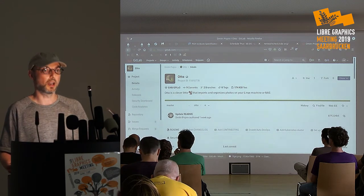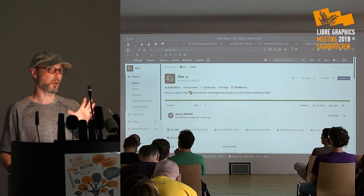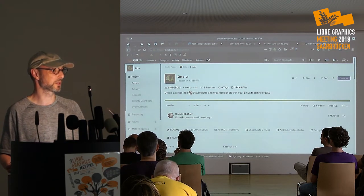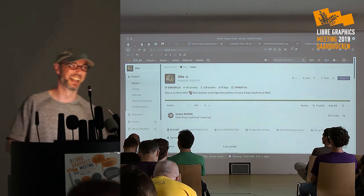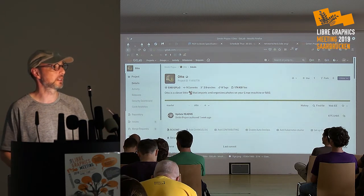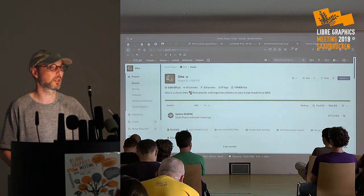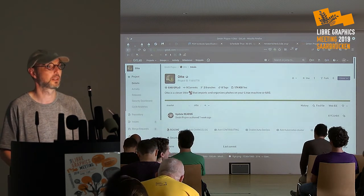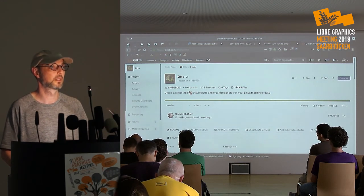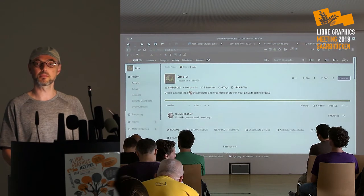I usually talk about Digicam, and normally my audience is about a quarter of what it is now — so my conclusion is that talking about stupid scripts is better than talking about Digicam. I'll be here for the rest of the day if you have any questions or bright ideas for how things can be improved. One audience suggestion: you might be able to store the hash in the extended attributes of the file itself, so you're carrying the hash with the file.